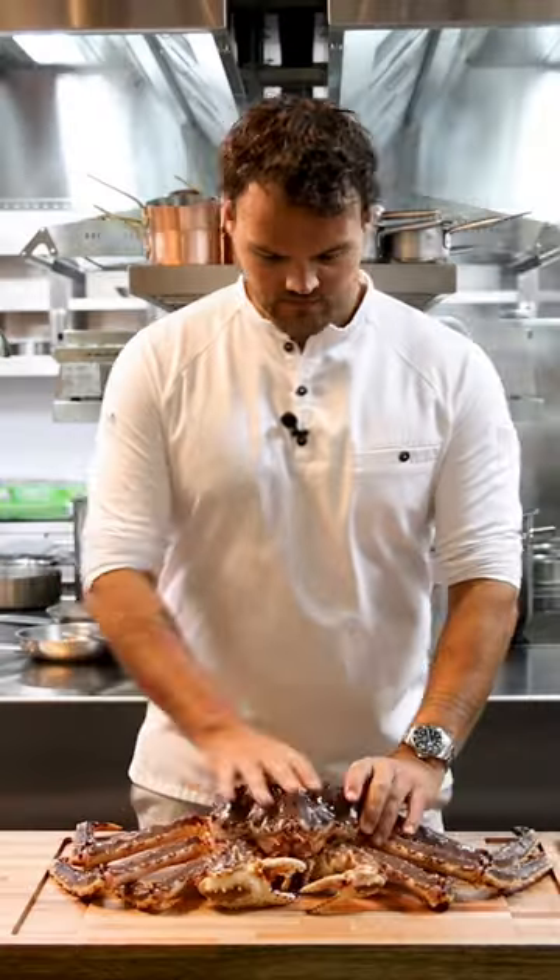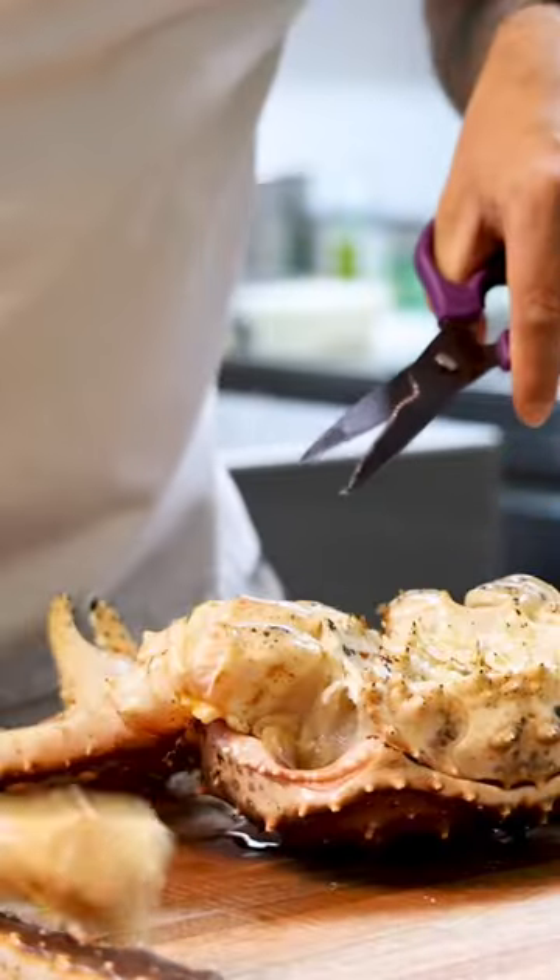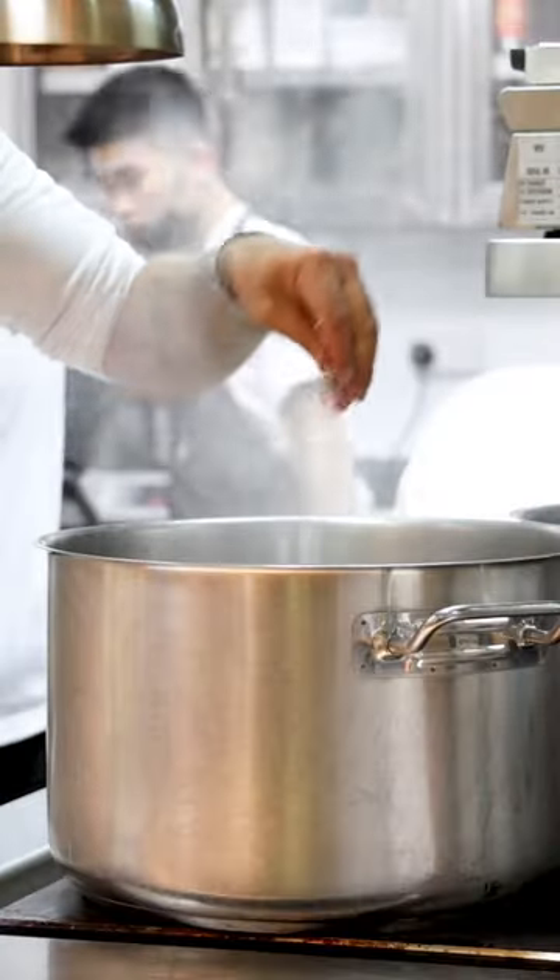Let's make some king crab dumplings. Turn the king crab around and cut the head in half to kill it. Now use scissors to cut off the legs, then boil the legs for 4–5 minutes in some salted water.